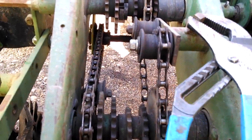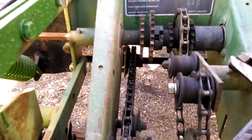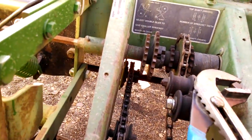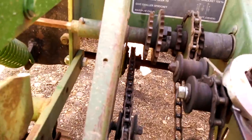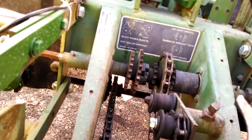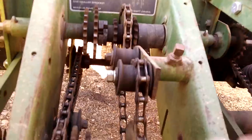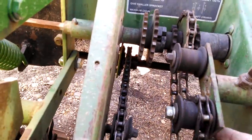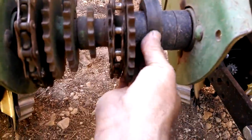We'll see if we can do this with one hand. So we loosen this up as our idler, and then we have these rubber spacers you take off.